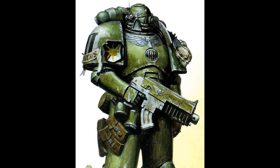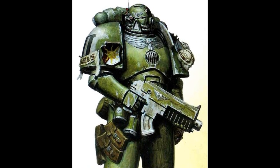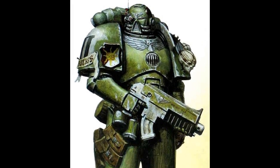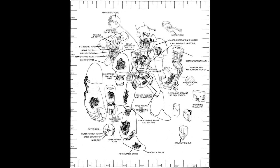The last gene-seed organ to be implanted in a space marine, called the Black Carapace, rests beneath the skin, itself fitted with neural sensors and transfusion ports. These plug-in points mesh with power armor, linking the wearer's nervous system to the suit's mind-impulse controls, turning the suit into a second skin that moves with all the speed and precision of the battle-brother himself. Without the Black Carapace, space marine armor is almost useless, and it is therefore the most distinctive feature of a space marine and the true mark of an Adeptus Astartes.